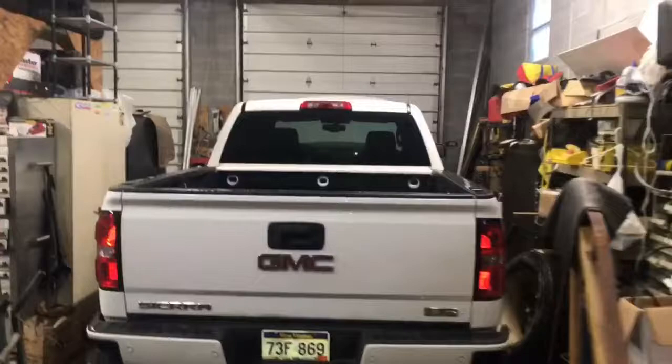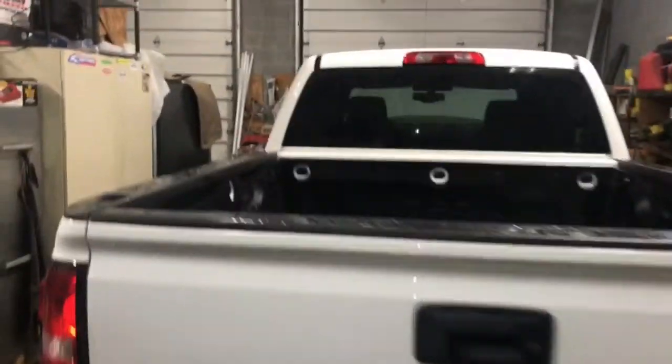About to change the oil on my 2014 GMC Sierra All-Terrain, it's got the 5.3 in it. I think it takes about 10 quarts. I'm gonna show you the oil you need, the filter you need, where the drain is, where the filter is, and where I jacked it up. This is the first time I've changed the oil on it.